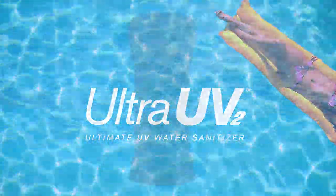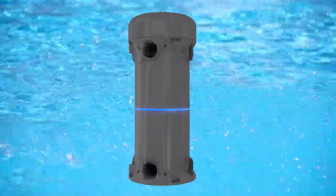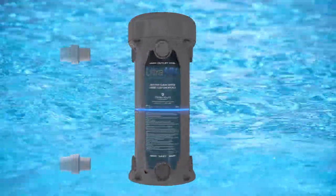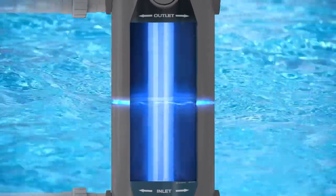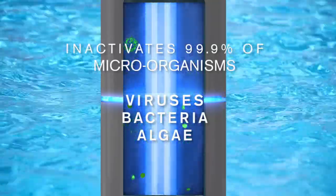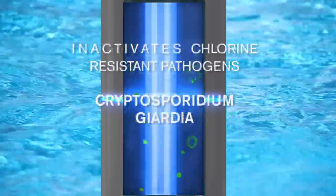Paramount's advanced Ultra UV2 water sanitizer creates pristine water by harnessing the power of one of nature's most effective purifiers, ultraviolet light. As your pool's water circulates through the main chamber, the unit's powerful germicidal UV-C lamps go to work, immediately inactivating up to 99.9% of harmful microorganisms and algae, including chlorine-resistant pathogens like cryptosporidium and giardia.